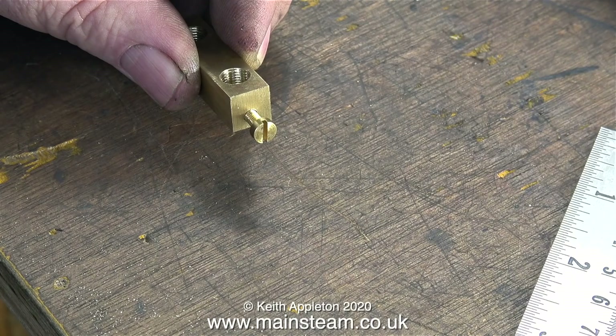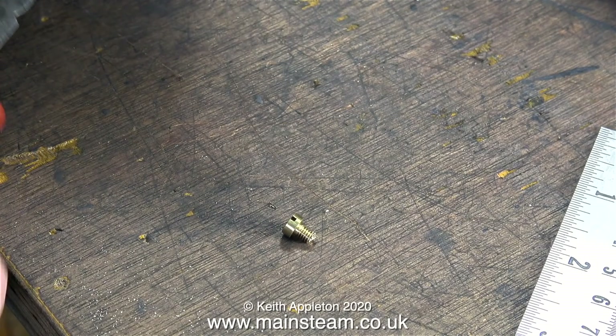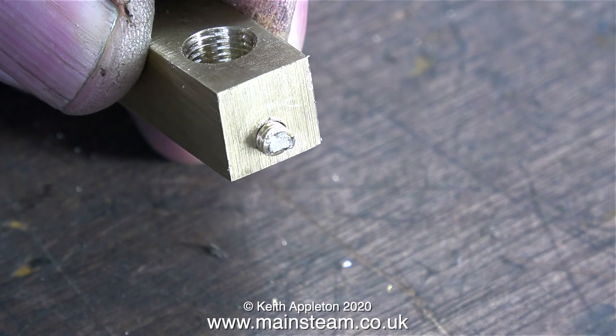Here is the threaded hole at the rear of the unit, all ready to accept a steam union. The hole in the end of the turret needs to be permanently blocked, and to do that I've inserted a 4BA bolt, after which I cut the head off it. I'm going to run some silver solder over this to seal it once I silver solder the entire thing.